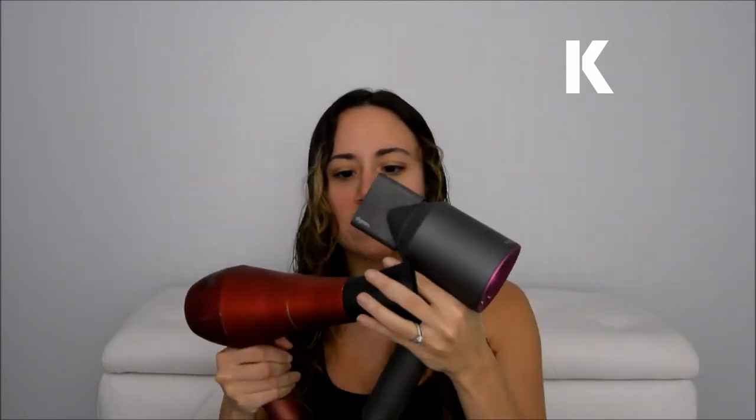This one is totally beat up — I've had it forever. This is the Tourmaline Titanium 3000. It doesn't have a back on anymore because I travel with it for weddings and it broke off in my bag. It's super well loved. The Dyson boasts that its attachments are magnetic and you can move them. This one isn't magnetic, but you could still move it. I don't really know why that's a big thing. This one only has this attachment, but you can always get a diffuser. The Dyson has two nozzles and one diffuser.